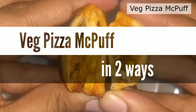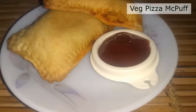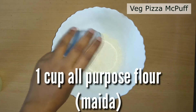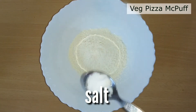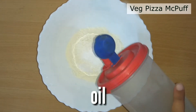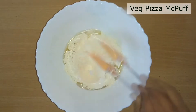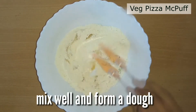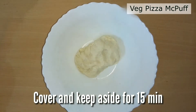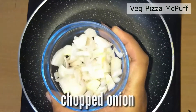Welcome to the Food Theory. Let's start this Monday with wedge pizza mac puff. For this we need 1 cup all-purpose flour, some salt, 1/4 tablespoon of baking soda, and 2 to 3 tablespoons of oil. Mix well and form a dough, then cover and keep it aside for 15 minutes.